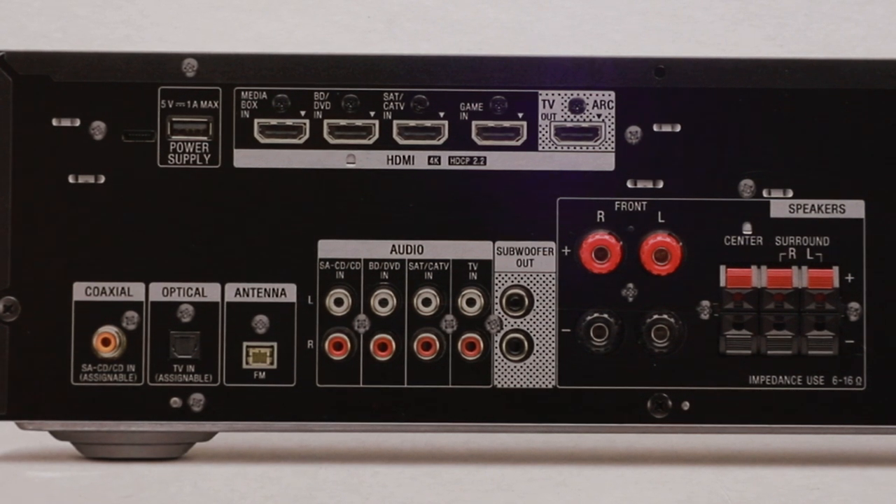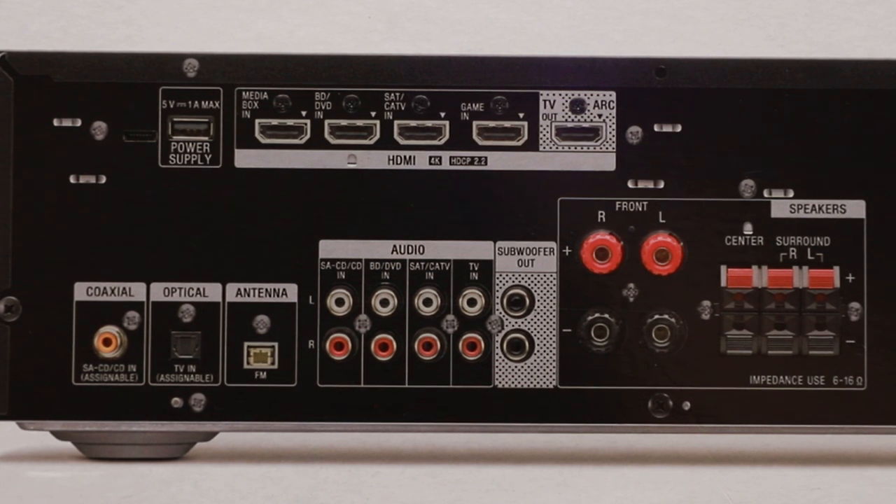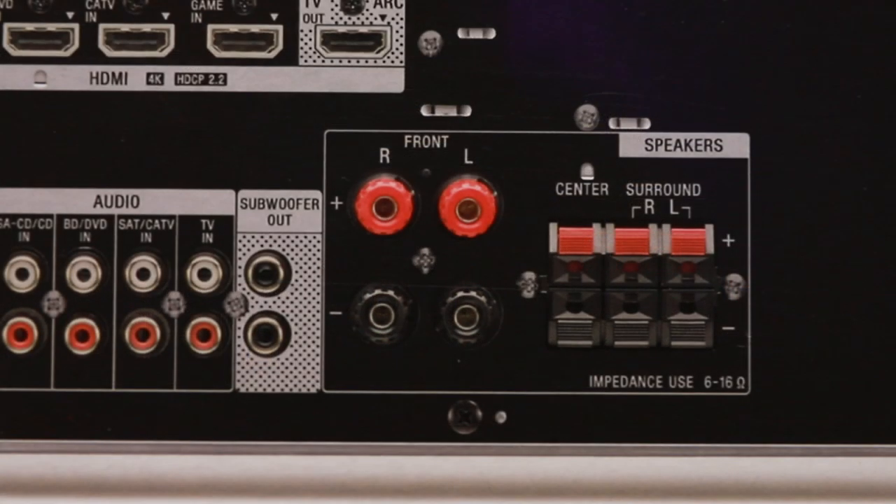Taking a look at the back of the receiver, up top we have a USB power supply followed by four HDCP 2.2-compatible HDMI inputs and one ARC HDMI output. Along the bottom, from left to right, we have a coaxial and optical input, the FM antenna connection, four analog audio inputs for any RCA cable devices, two sub outputs, and your five-channel speaker connections.